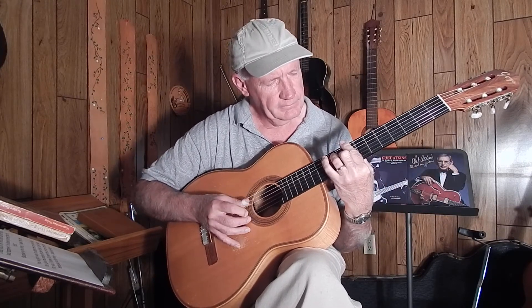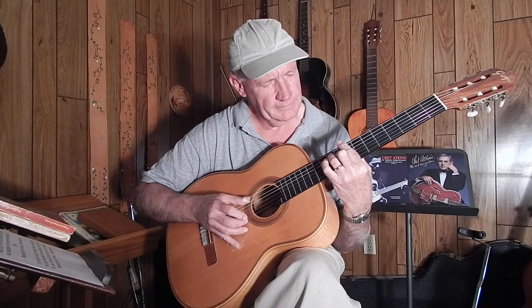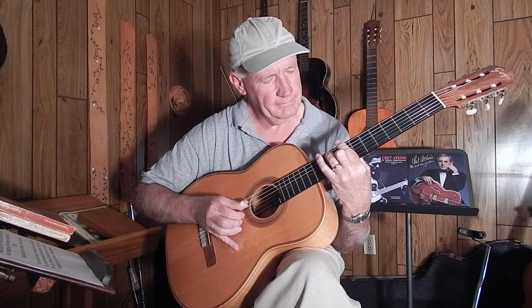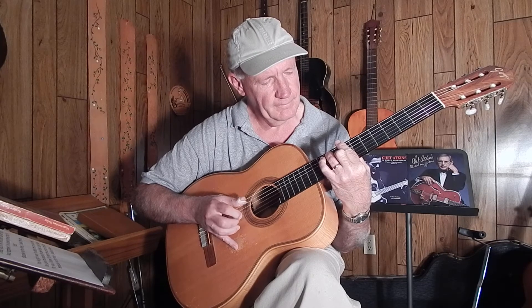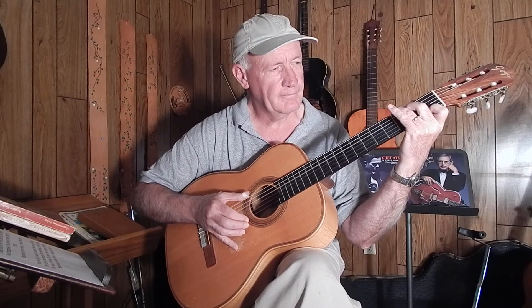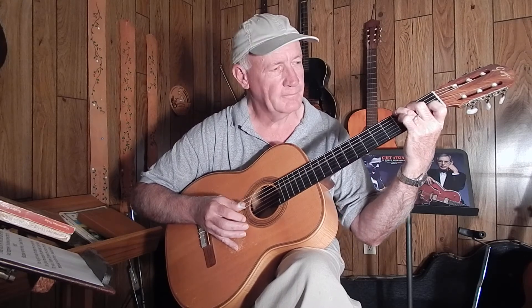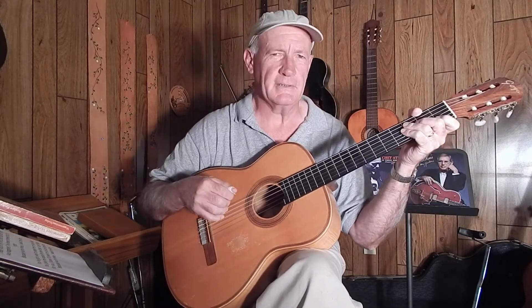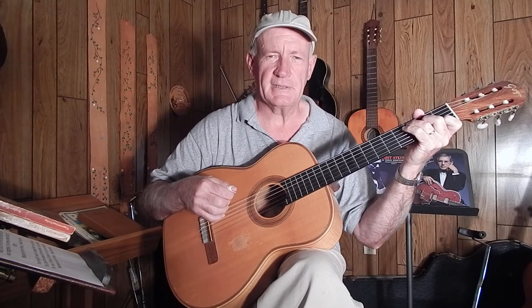that's the melody, and come down to G7, back to C in this position. I think I'll end with that. Be watching for lesson number two.